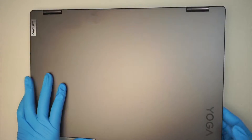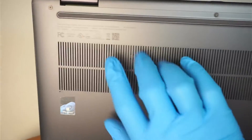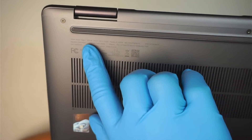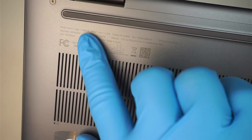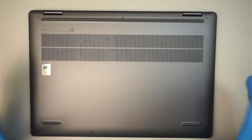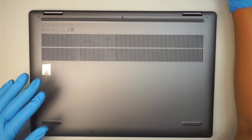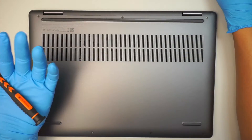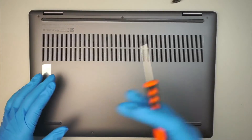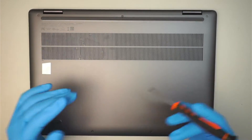Hi, welcome, Simon here. In this video I'll take a look at what is inside this brand new Lenovo Yoga — model 16 IRL 8, that's the model number on this Yoga 7. I'm going to take it apart, hopefully a full disassembly. As I take it apart I will explain what things you can upgrade and change.